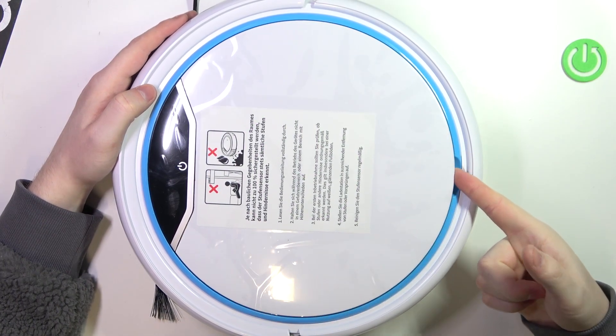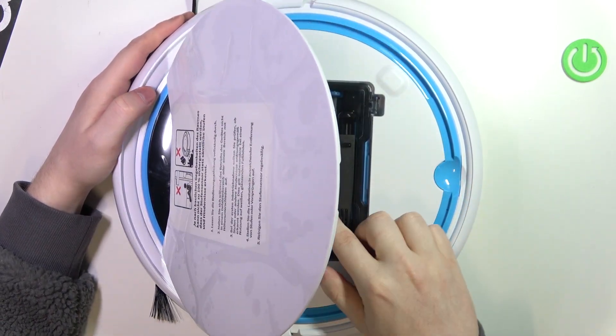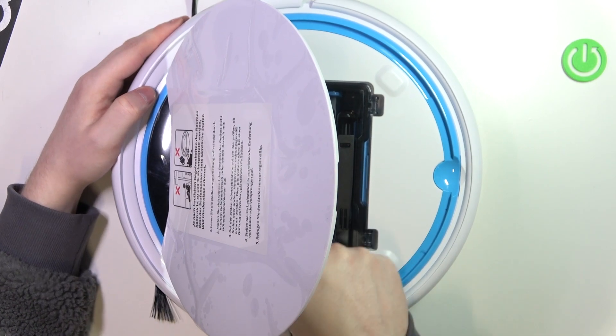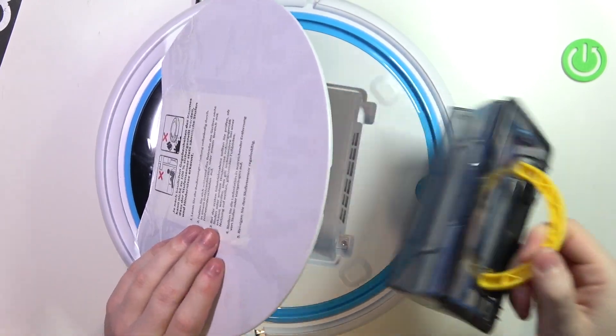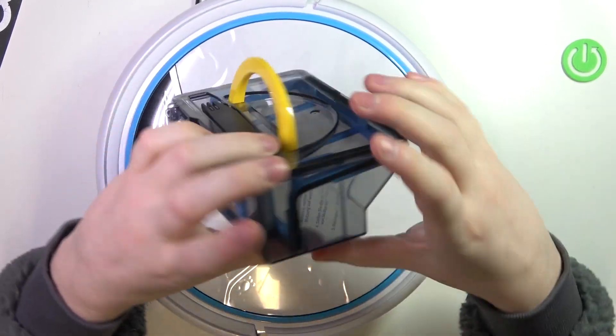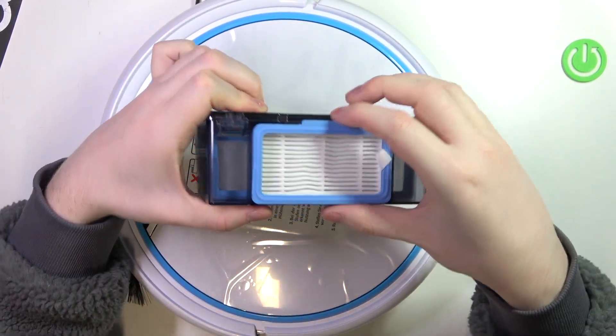To do this we'll need to open the hatch right here. Inside you can find your dustbin. To remove it you can use this yellow handle, and then inside you should be able to find your filter right here.